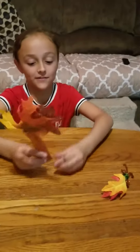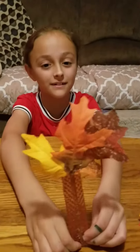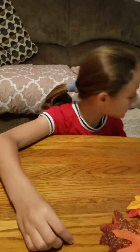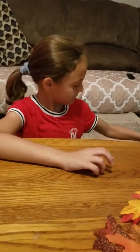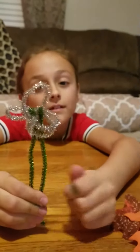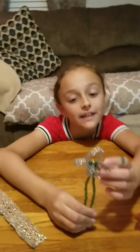Then I made this one — I thought this one was so cute. I made this butterfly one out of pipe cleaners. They're really cute and really easy to make.